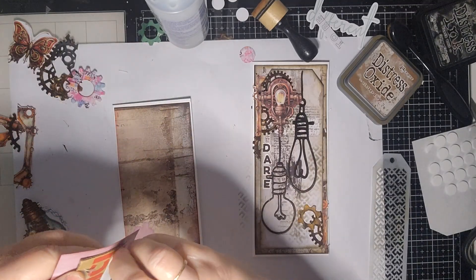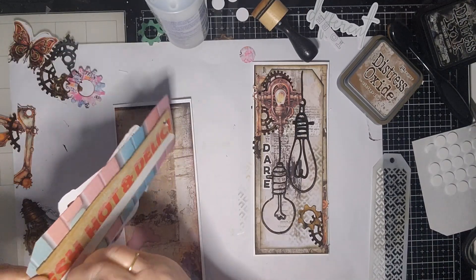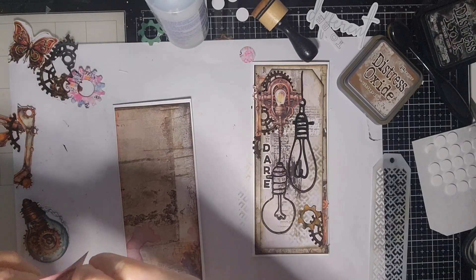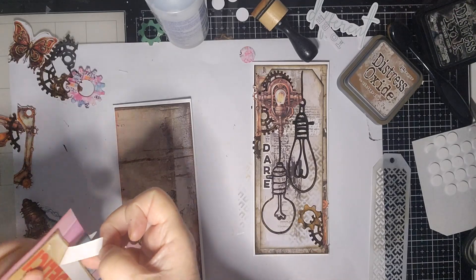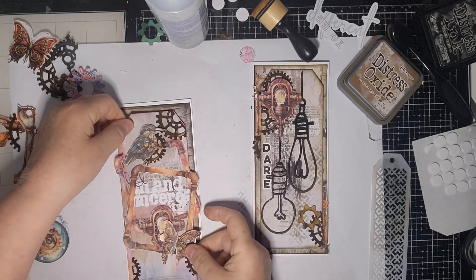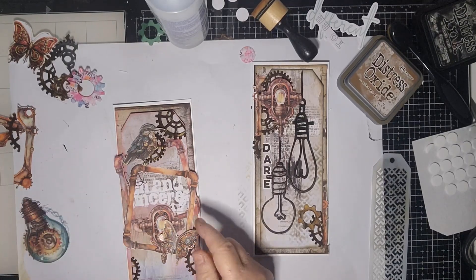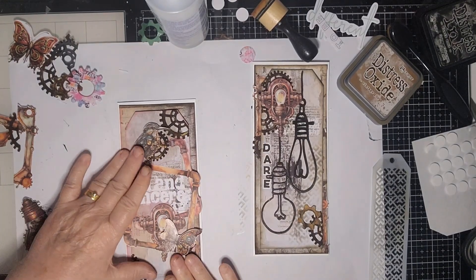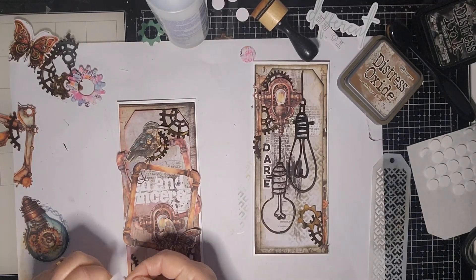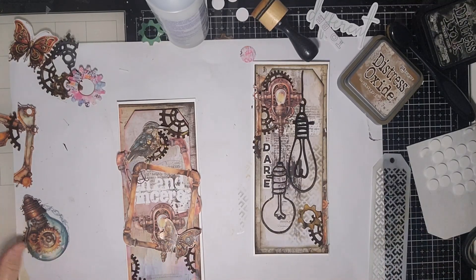This is a slimline card bought from Uniquely Creative. I've inked these ones around in pink — I used more than a lipstick to go around the edges of this one. This one's going to come up so I'm just going to put a little foam under there just so it stays down. Do I want anything else?